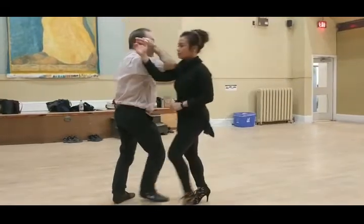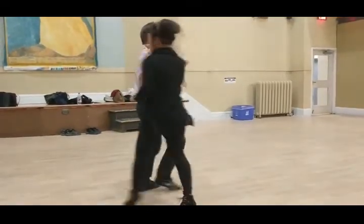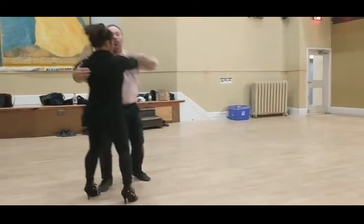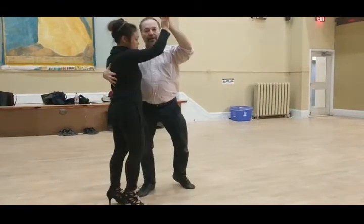Side turn to the elbow — one, two, three, four — bum, bum, bum, bum, bum — leave it behind the neck — one, two, three — and bum, bum, bum, bum, bum — and that's our move.